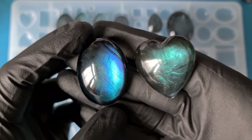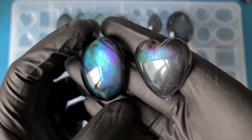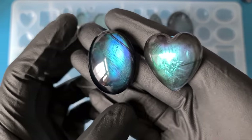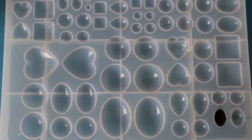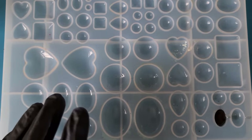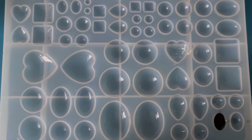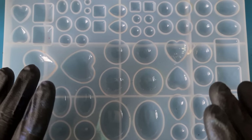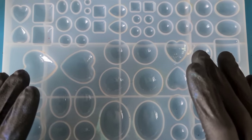In this video we are making these crazy labradorite resin pieces. Be sure to stick around to the end because there's going to be some tips and tricks on how to achieve this. I did say to myself I was going to leave gemstones alone for a little while, but I have to show you where I am with this one.